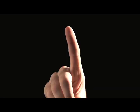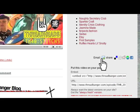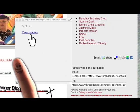Every day your finger makes countless selfish clicks — how about a couple for your friends? Share Threadbangers. It's as easy as one, two, three, and then you can get back to whatever it was you were doing.